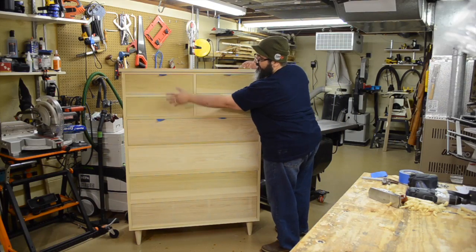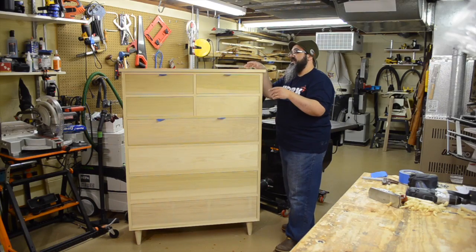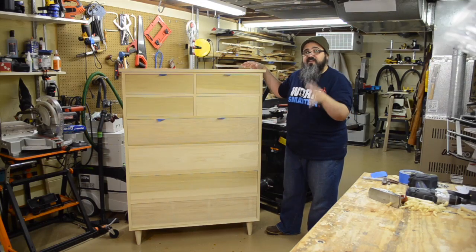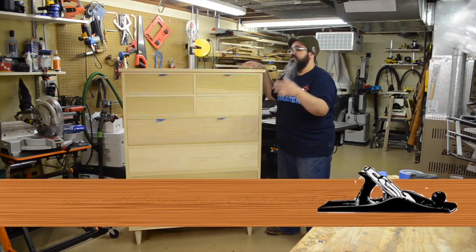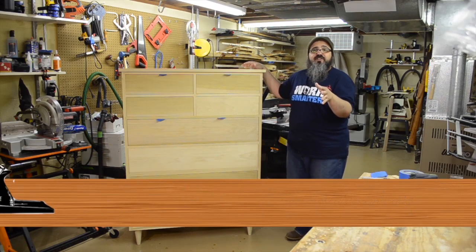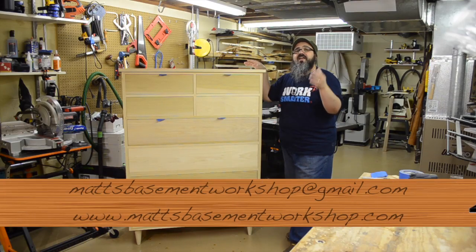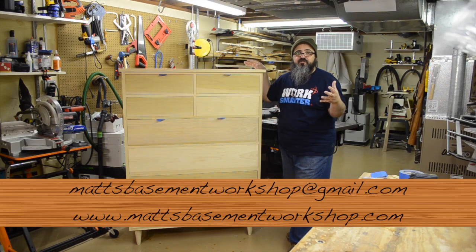Several of the drawers are all set to go, and we saw how easy it was to take care of the reveal. If you're interested in getting the plans, we now have a SketchUp version and a PDF version, and we're selling a combo PDF and SketchUp version. All of that information is over at MattsBasementWorkshop.com/downloads. If you have comments, questions, or suggestions, you can email me at MattsBasementWorkshop@gmail.com, and you can send comments at my website for the show notes for any one of the builds.